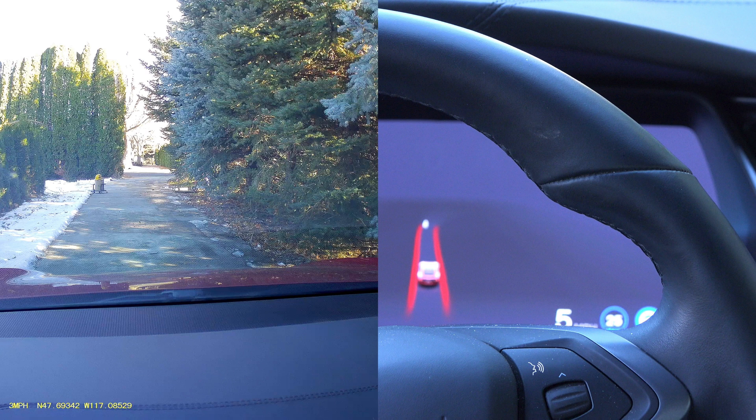Here's a still showing that FSD did actually show the small dummy on screen for a very brief period — it showed something. It wasn't definitive, and this dummy didn't have legs that moved, so the system was probably trying to figure out what it was. But it just barely showed it.